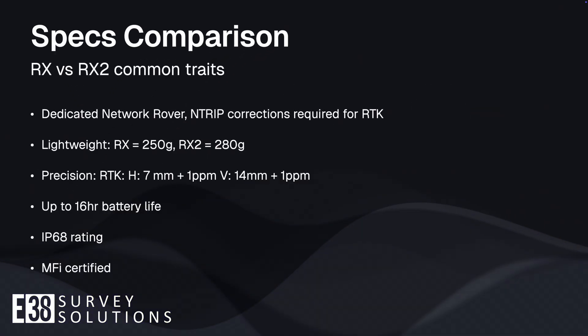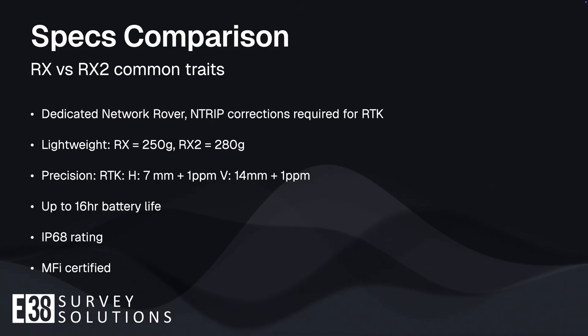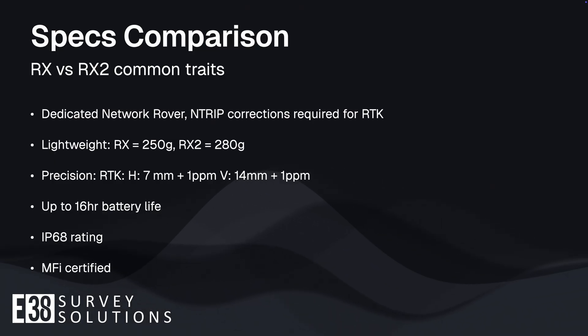Starting with the similarities, both units are dedicated network rovers with the same footprint and a weight difference of only 30 grams. They both have the same great battery life and precision, as well as an IP68 water and dust protection rating and Made for iPhone certification.